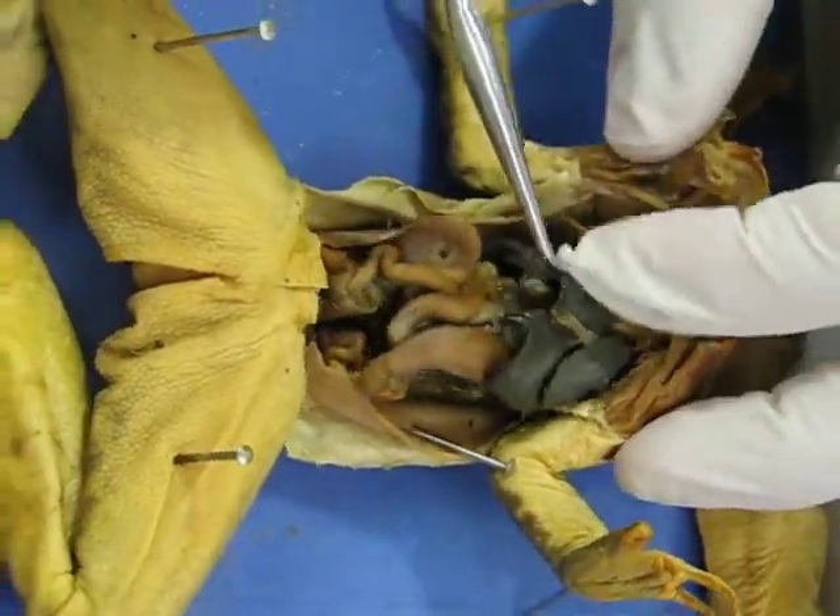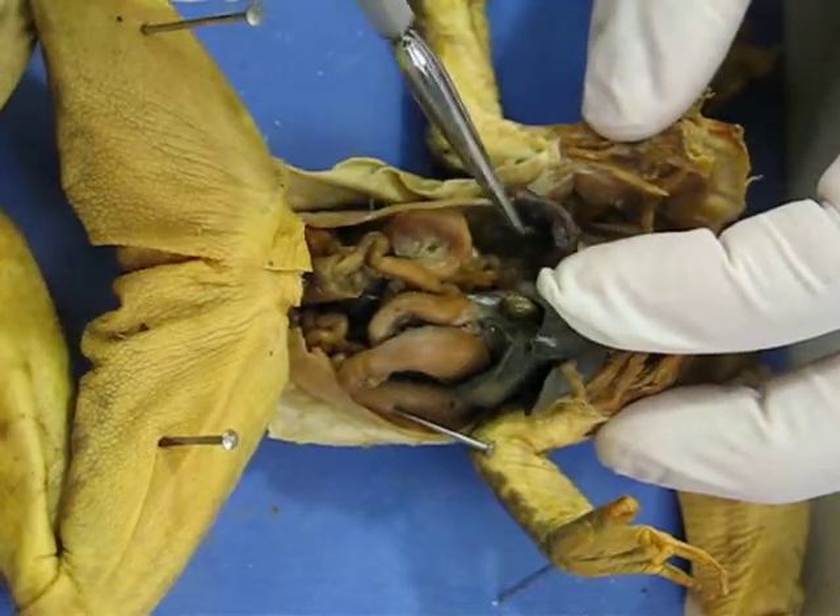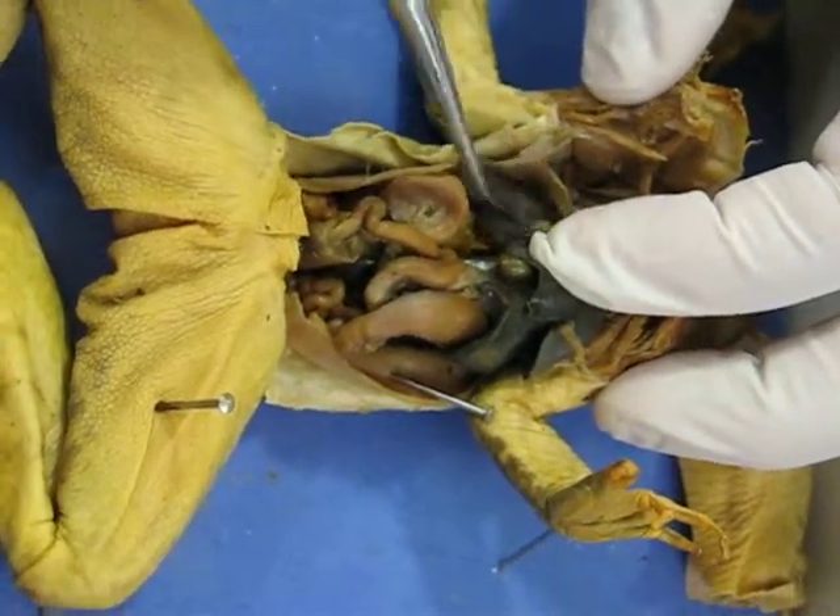Off the side of the heart and on the side of the liver is something — a dark structure. It looks a little mushier, and that is the lungs.